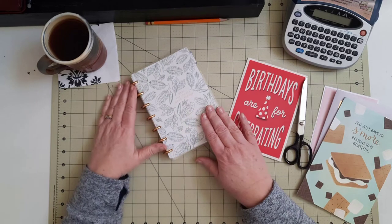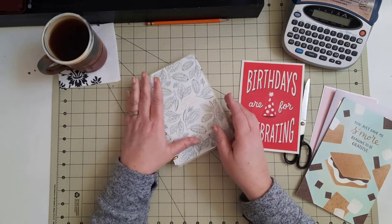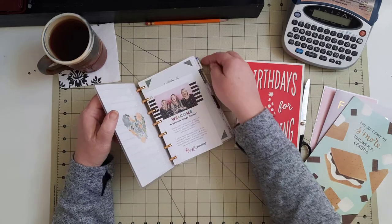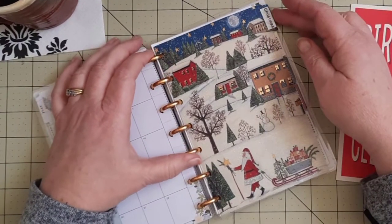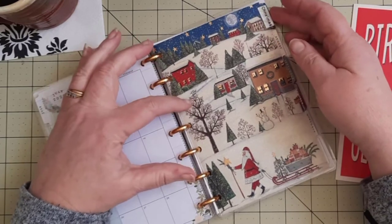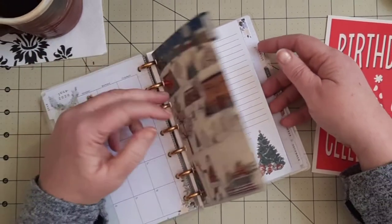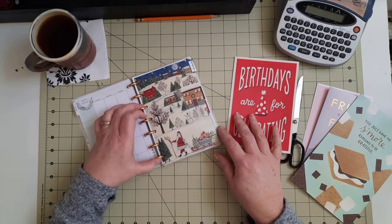I'm going to repurpose this Happy Planner calendar from last year — it's a 2020 Happy Planner calendar, but I loved it so much. I love the colors, the size, and it's got these nice metal rings, so I've decided I'm going to use this as a notebook to store information in. Looking at these cards, I thought these would be perfect to use as dividers. I've taken a Christmas card that is nice and sparkly, cut it out to make a divider, and put it in the notebook — then I can have Christmas paper behind it where I can make lists, dinner plans, or whatever it might be.